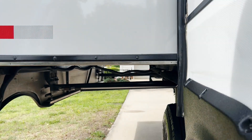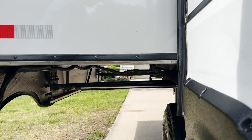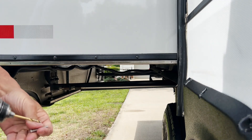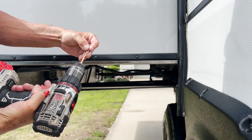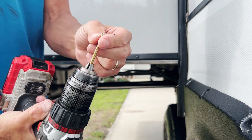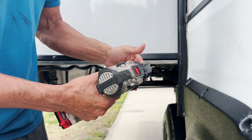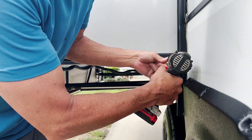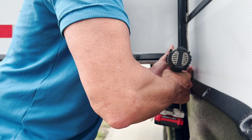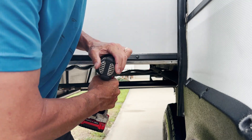This is a 5/32" drill bit, which is just a little bit bigger around than the screw itself. We're going to drill holes here. The only thing we're doing with this bigger drill bit is drilling a hole through the metal — don't go all the way into the wood, you just want to break the surface of the metal. Go ahead and do all four of these.